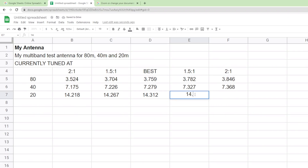I do it in multiple columns. I normally have a 2-to-1 column, a 1.5-to-1 column, then where it is currently best tuned, then 1.5-to-1 and 2-to-1 the other way, so I can visually see the curve in terms of its numbers.